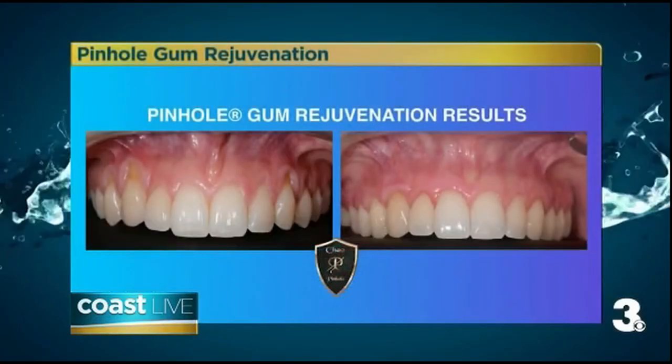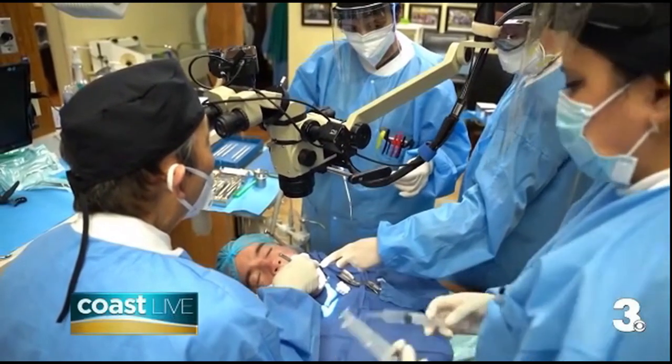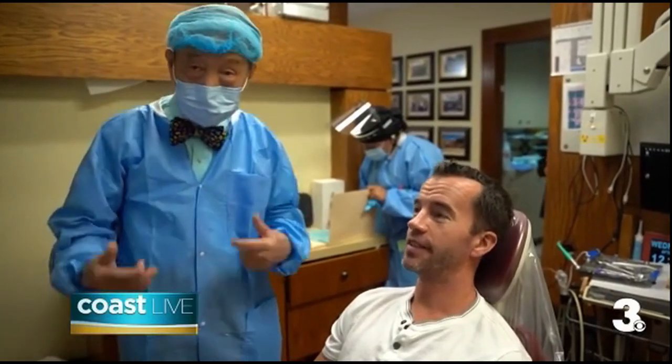We can tell you're passionate about what you do — what really inspired you to create this procedure? I developed pinhole gum rejuvenation because I saw a need for a more comfortable, less invasive way to treat gum recession. My patients experience very little downtime, and I'm very excited about getting instant results. Due to the demand, I've trained over 3,500 dentists around the world, and have just released an extensive online course to make pinhole gum rejuvenation more accessible to dentists worldwide. Patients can now find a trained pinhole dentist in most cities and towns across the USA, including Norfolk, Virginia.